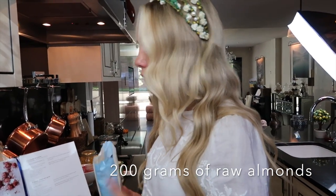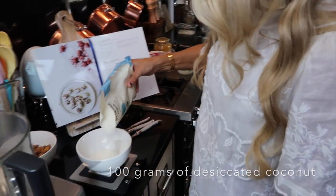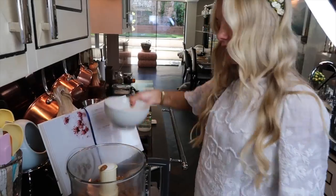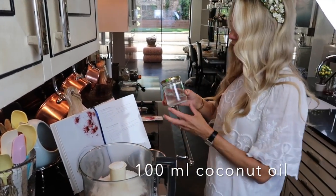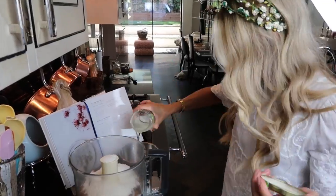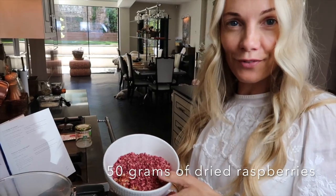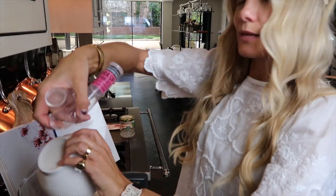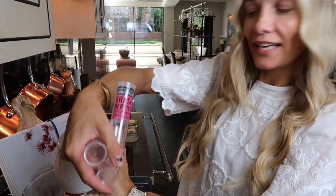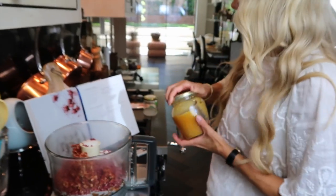We're going to be using 200 grams of raw almonds, 100 grams of desiccated coconut, 100ml of coconut oil, and 50 grams of dried raspberries — a very simple version you can get in any supermarket.